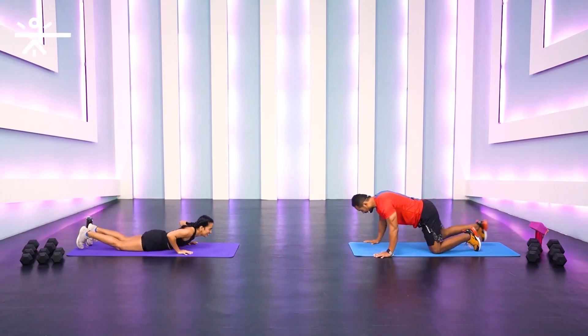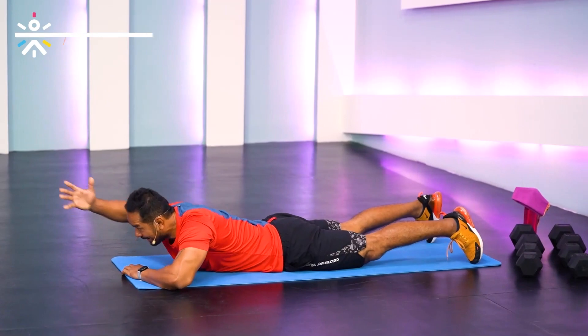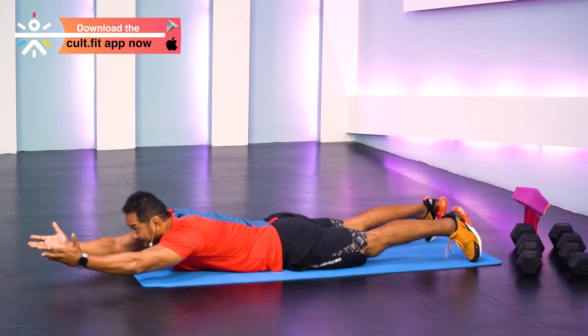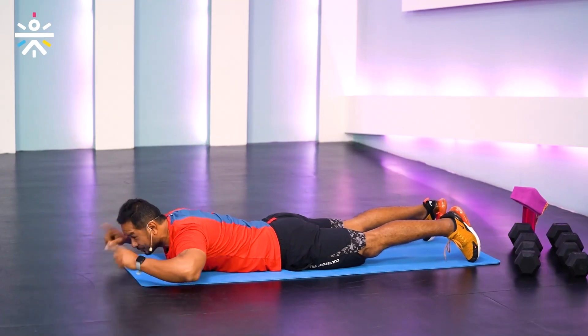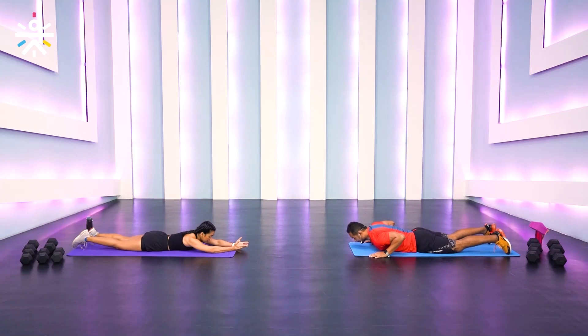For pronated snow angels, we're still lying down on the mat. Start with your chin above the mat, hands forward, elbows up. From here, take it back and squeeze those shoulder blades. Go really slow and focus on your scapulas. Ready — three, two, and one.